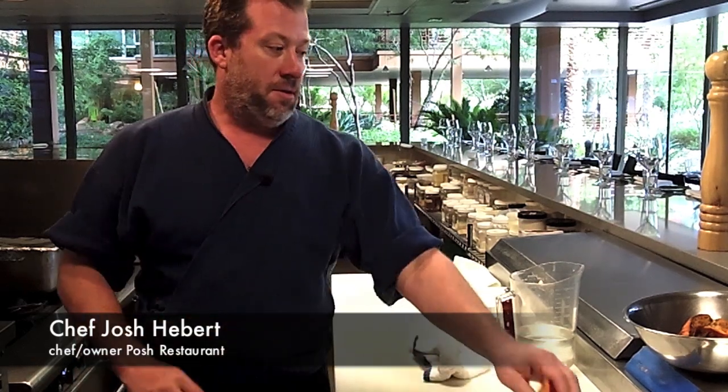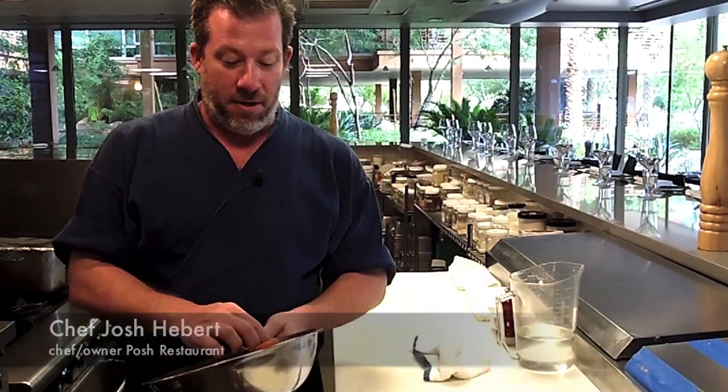Hi, I'm Josh from Posh Restaurant in Old Town Scottsdale, and today we're going to talk about cooking wild mushrooms, because they're in season. Just yesterday, another chef alerted me to a wild mushroom forager who got several pounds of these beautiful lobster mushrooms.